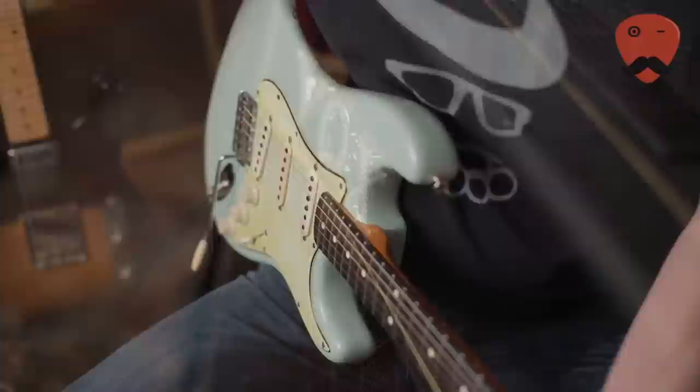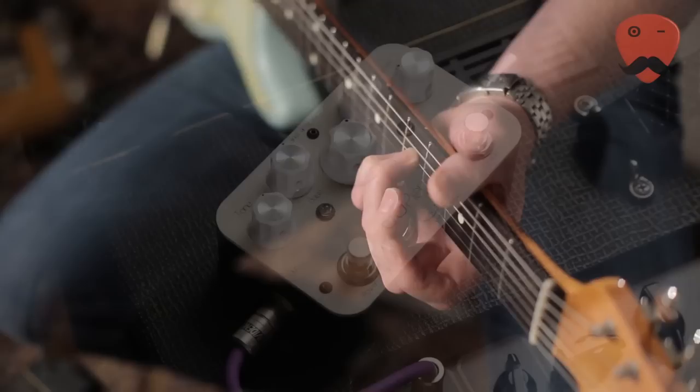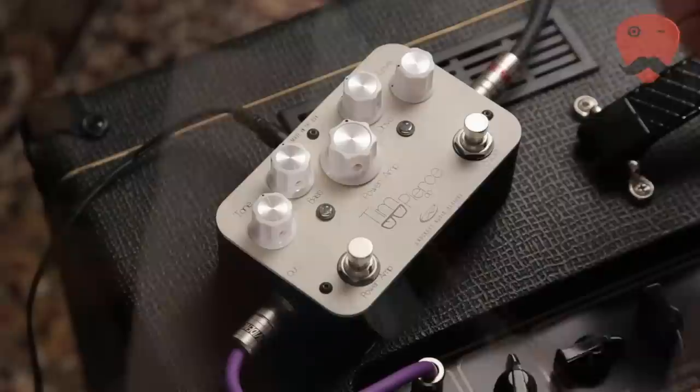Right, so let's go. I've got a Fender American Vintage Strat, and we're playing into a Vox AC15 C1 that's absolutely bog standard. Here's the sound of the guitar into the amp.